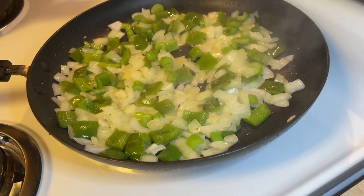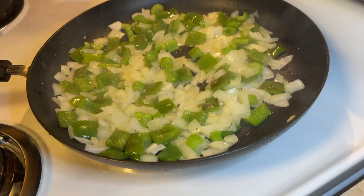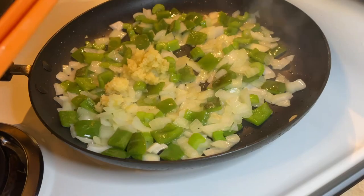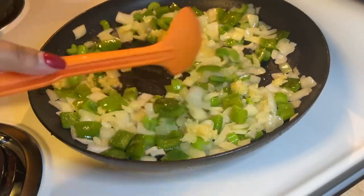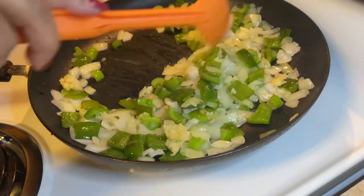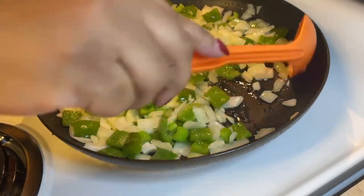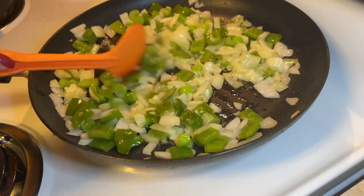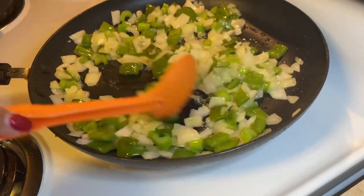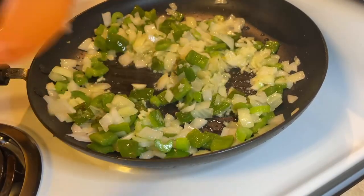It's been sautéing for about six minutes, so now we're going to add our five cloves of garlic into the pot. We don't want to burn the garlic, so be careful.